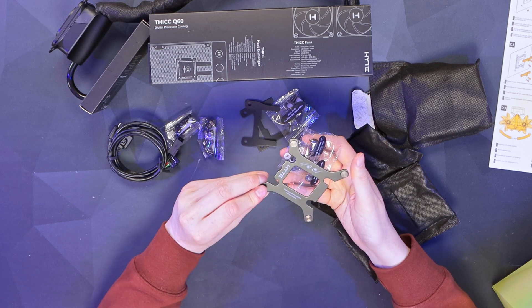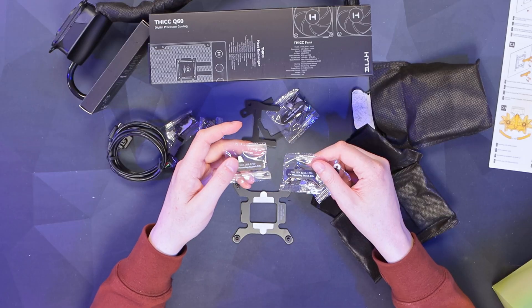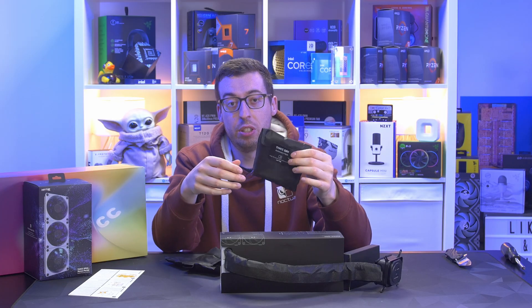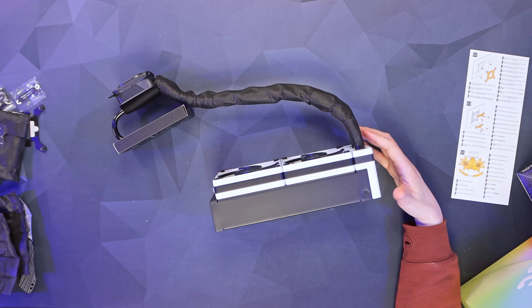The Intel kit looks very similar with different heights and also includes a backplate, since Intel boards don't come with one. This will support anything from LGA 1150/1200 to LGA 1700. It's also worth mentioning you can use this on Threadripper — you just need to contact Hyte and they'll send out the bracket for you.